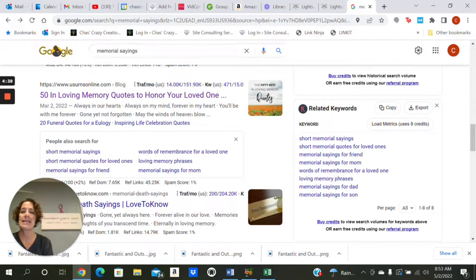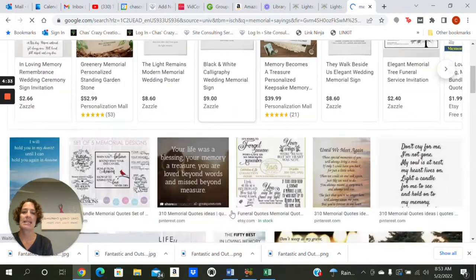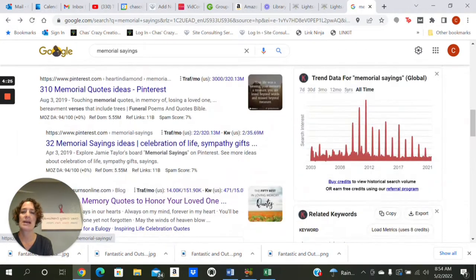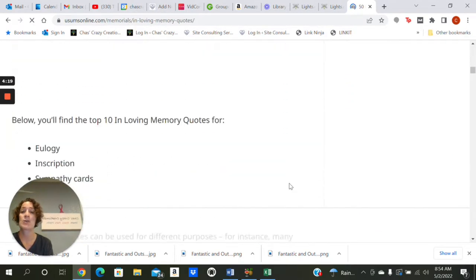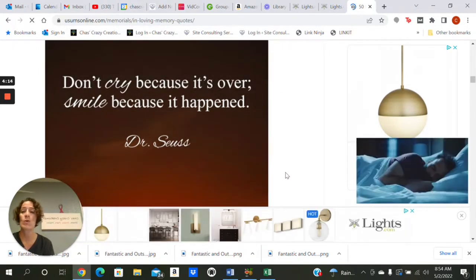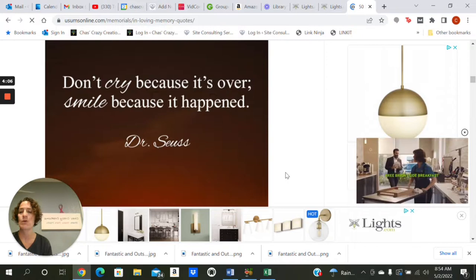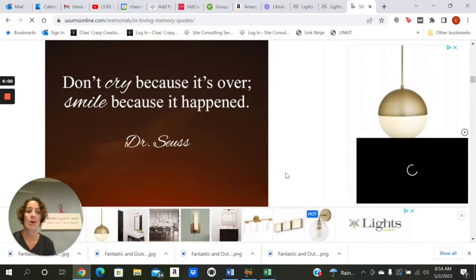Next you want to Google search memory sayings. You can click at the top and get inspired by all kinds of quotes out there. You can also go down in your Google search to a website that has a bunch of quotes to inspire you. Pick a quote that speaks to you and then put it in a Word doc and fancy it up, or you can use Adobe Photoshop, Canva, or PicMonkey to design your memorial piece.